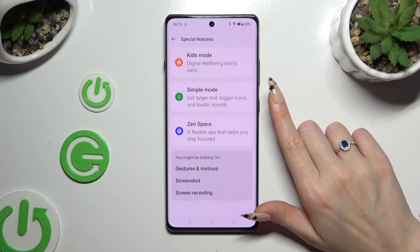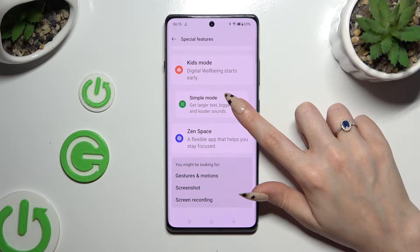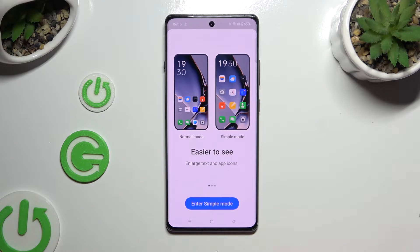Then scroll all the way down again and tap on simple mode. Following that, click on enter simple mode at the bottom and wait.